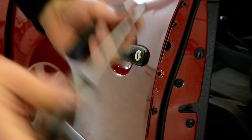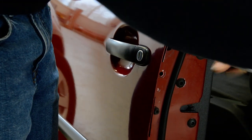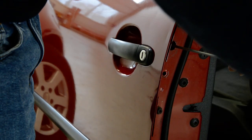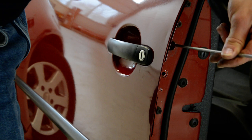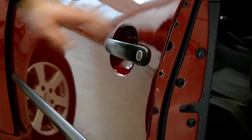I will completely remove the screw. Don't worry, the screw will not fall into the door. It's completely removed now.